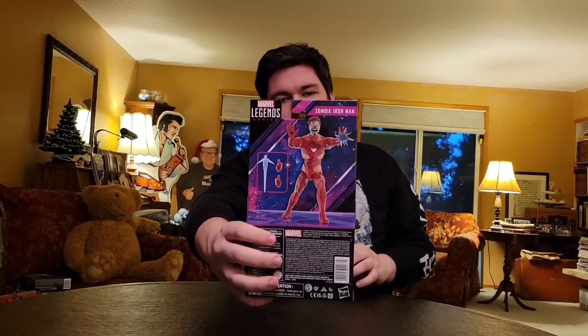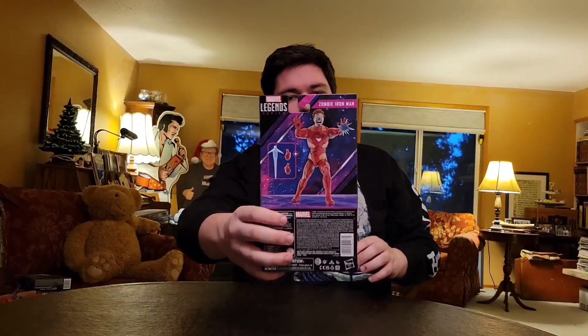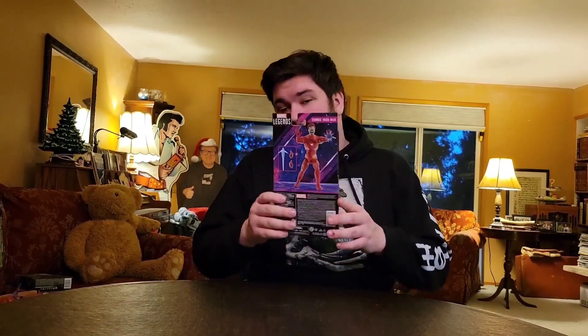On the back of the box you've got a bunch of legal credits and a more action-oriented shot of the toy. Okay, let's crack this open and take a better look at the figure.